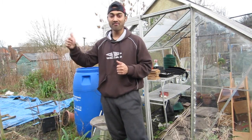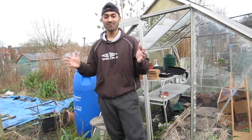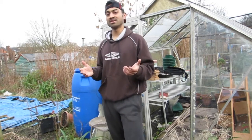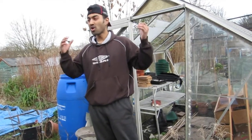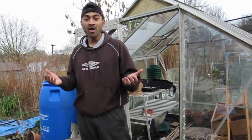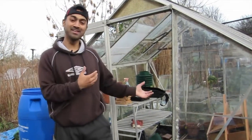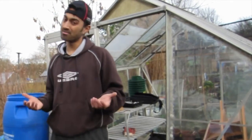Just saying hi to one of the other allotment holders — all the people at the allotment I've come across have been incredibly friendly. The last advantage of having a greenhouse is it's somewhere warm to go. When it's cold out you can jump in the greenhouse, or when it's raining you can take shelter and it's really nice and warm and comfortable.